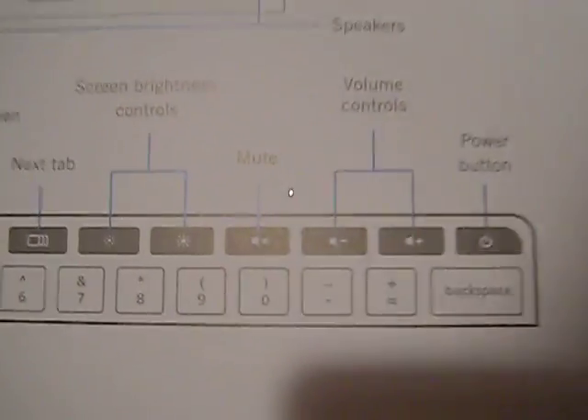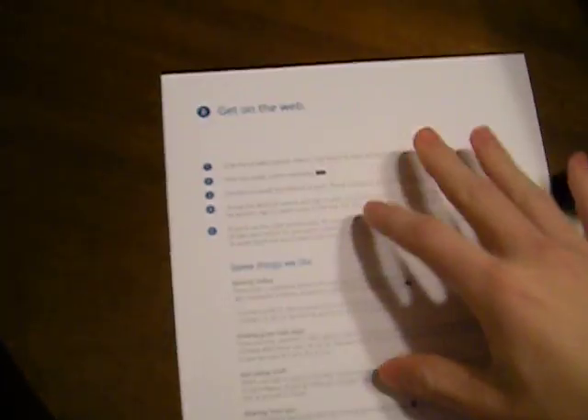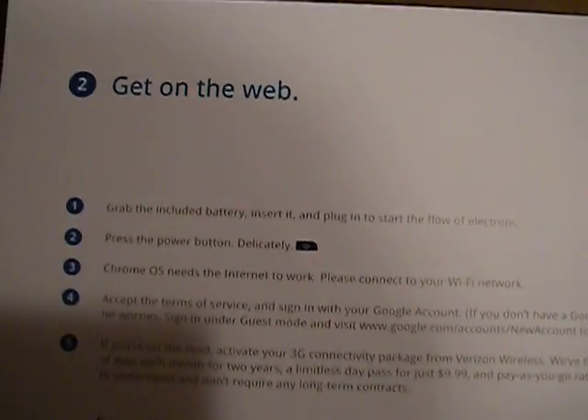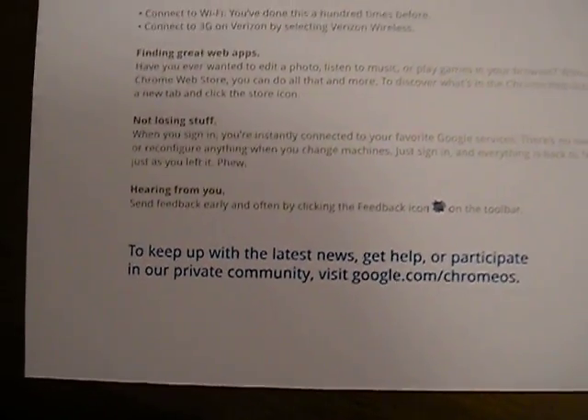I'll just give you a little overview here. And on the back of this, just simple instructions to get on the web and all that stuff.